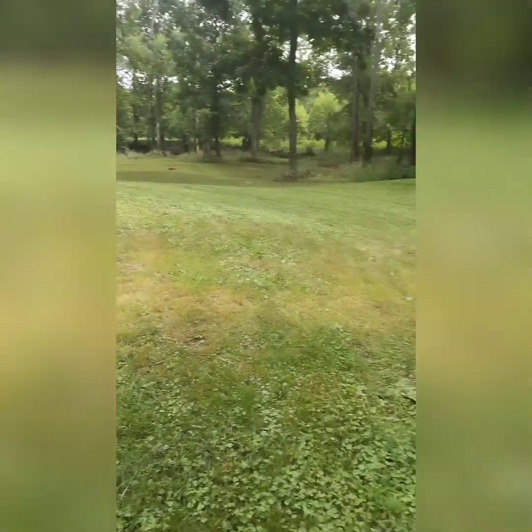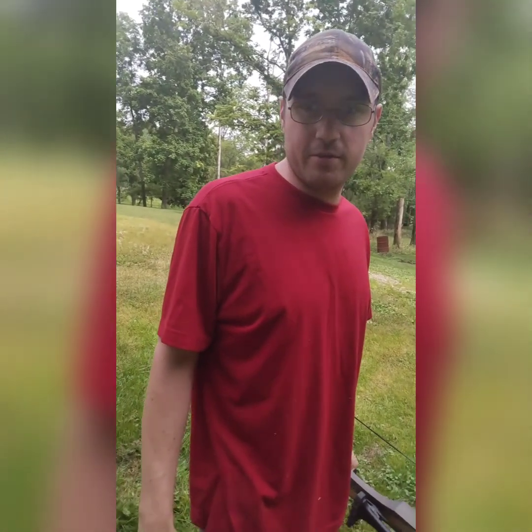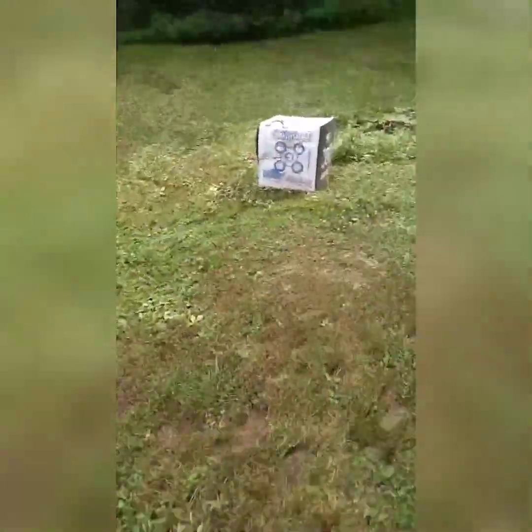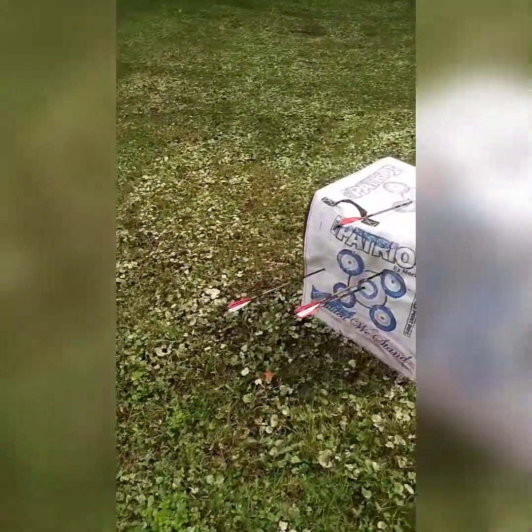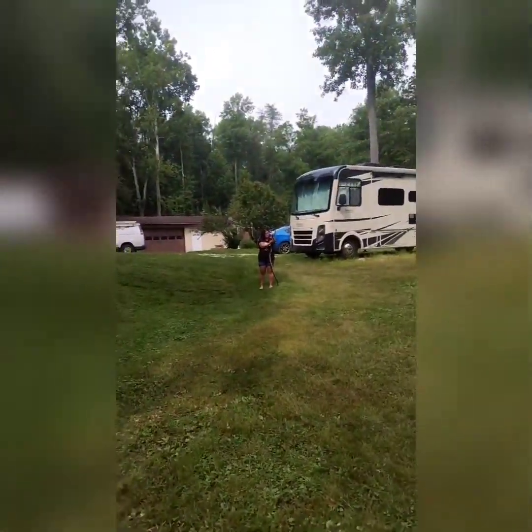Boom, hit the bullseye right there! Lucky shot. You want to shoot once or twice? Sure, okay. All right guys, so I did hit the bullseye on one of these shots — right there, bullseye, from up there where maymay98 is.